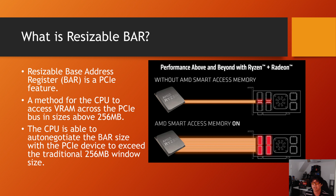It's essentially a method for the CPU to access not just VRAM but the entire frame buffer of a PCIe device — in this case GPUs. It allows addressing bus sizes above 256 megabytes. Without resizable bar, the CPU sends frame sizes of up to 256 MB chunks sequentially across the PCIe bus. With rebar, it can auto-negotiate sizes well beyond 4 gigabytes, addressing the entire VRAM on the graphics card simultaneously.